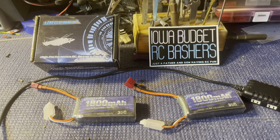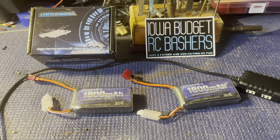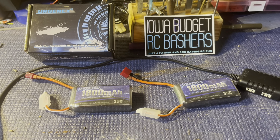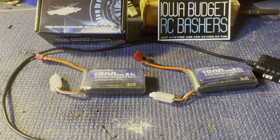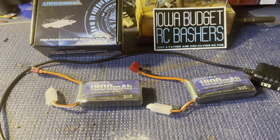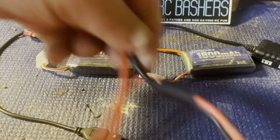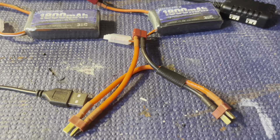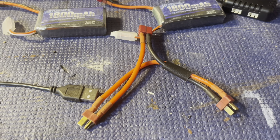Now granted it's only about a one amp charger, so with these it took about 45 minutes or so to charge. With the bigger batteries it took a little over an hour to charge, which is fine — it worked great. Look at these batteries, they are nicely made. They say they're 35C and I totally believe it because we get quite a bit of run time on these.